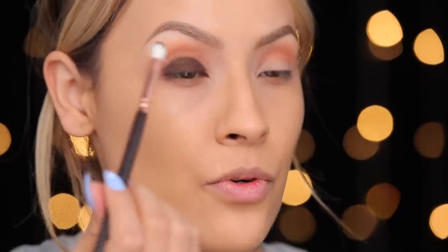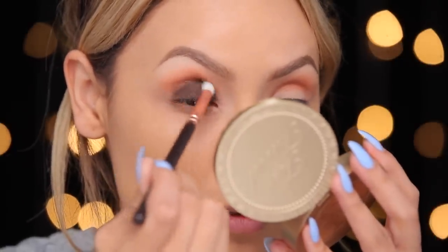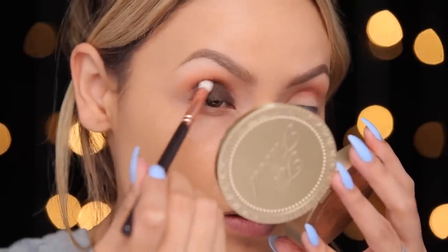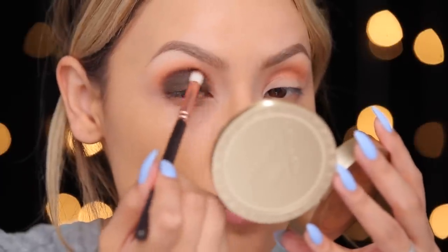I'm actually going to pick up that Galapagos eyeshadow on this Zoeva 231 brush and start buffing that into the crease, really connecting the orange to the brown. These NARS eyeshadows are so nice and really blendable — I feel like I'm barely having to do anything and the pigment is just really nice.